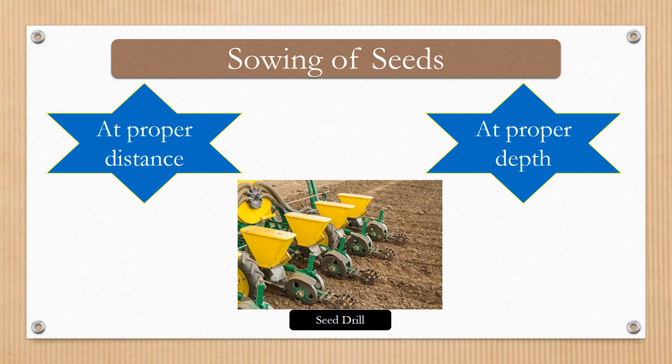Earlier, sowing of seeds was done manually, means by manpower. But nowadays, for sowing large fields, farmers use a machine known as seed drill with a tractor.